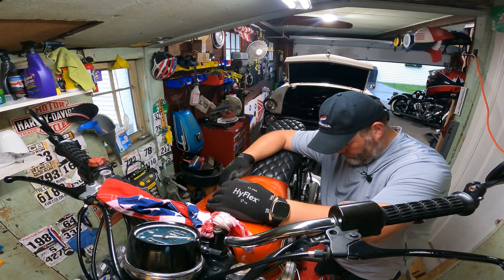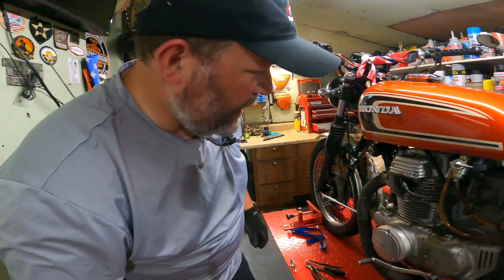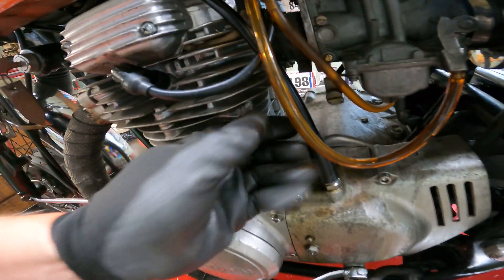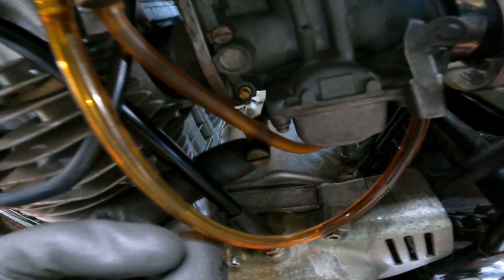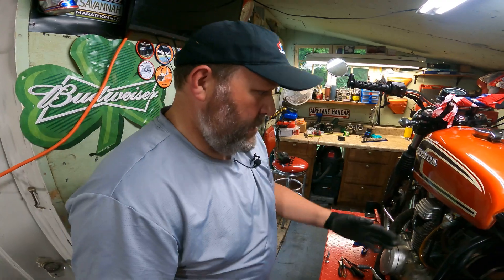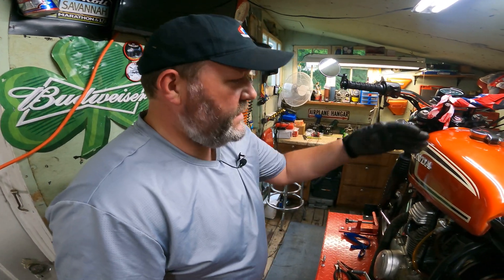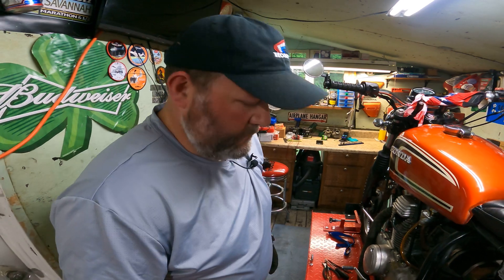No issues getting the tank on — this was a lot easier than I anticipated. Just a heads up: when I went to put my fuel tubing back on I noticed my idle adjuster is loose, and my fuel float bowl screw is loose. That's how much these bikes vibrate — you've got to do a nut and bolt check every once in a while. I've been fiddling with these carburetors forever it seems like, and I guess I didn't mess with them too much last year and it's vibrated loose. Going to go ahead and tighten that up.